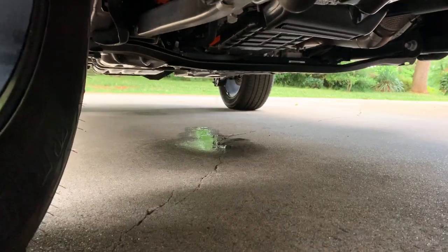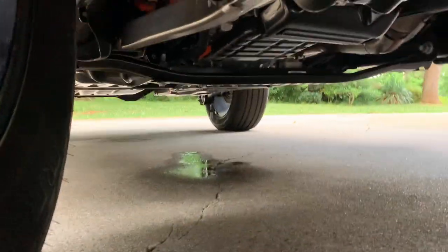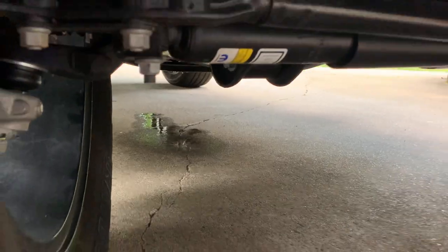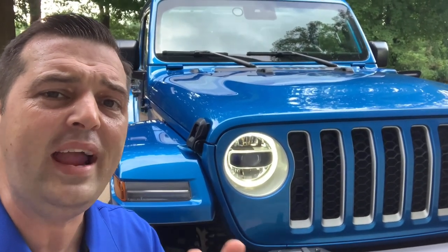I'm going to go underneath the vehicle. As you can see, the AC is working really well — we've got water dripping out like crazy, which is a good thing. That means it's really humid out here today. Keep in mind, it is extremely hot today: 85 degrees and probably about 70% humidity.